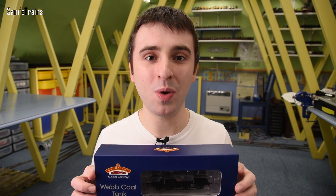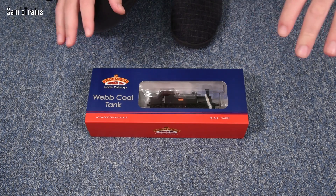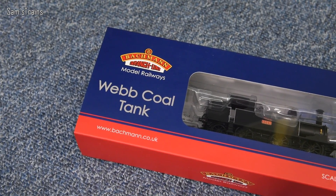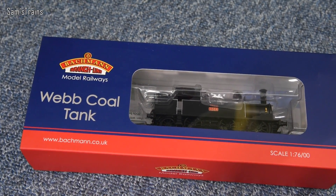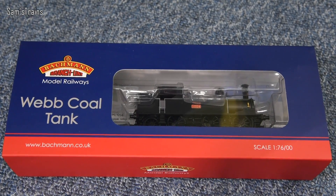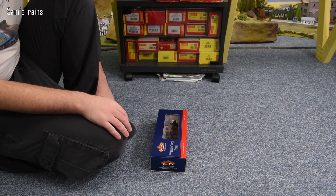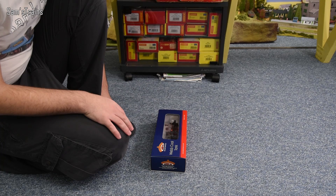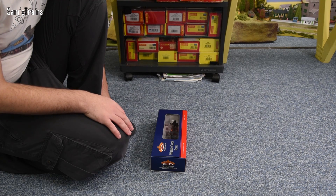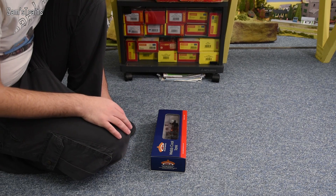So let's get this out, let's see what it's like, and hopefully have a good time today — the Bachmann Webb Coal Tank. I believe this was released back in 2017, and I actually bought it when they were first released, around April 2017. It's about four years ago now, so I don't really remember too much about this locomotive. Also back in 2017 my reviews weren't as thorough — I certainly wasn't talking about mechanisms. So I do think there's going to be lots of new ground to cover with the Webb Coal Tank today.